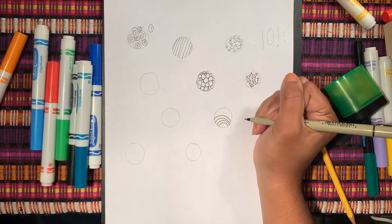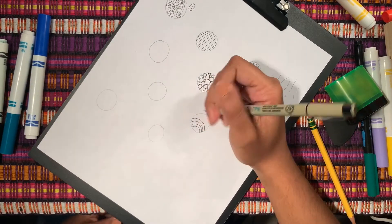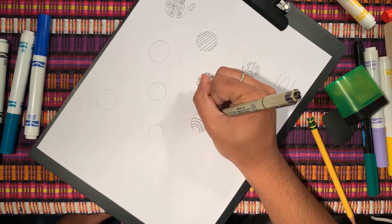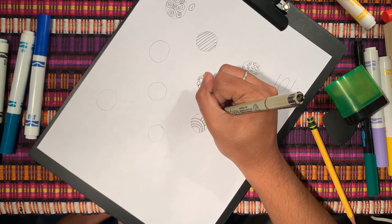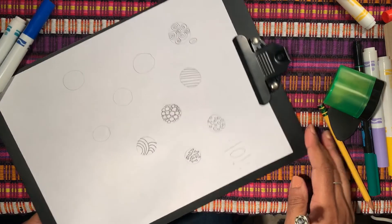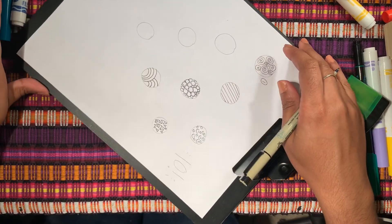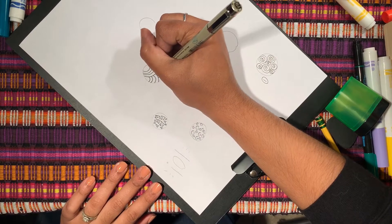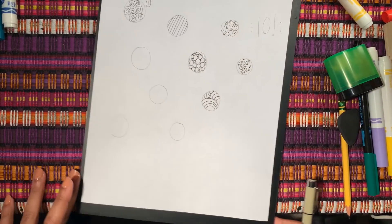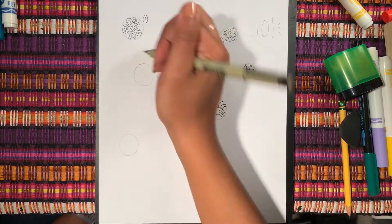I'm going to stop and then turn my page and start another rainbow here. Wide U, another wide U, another wide U — you guessed it, we're going to turn our page again. I'm going to turn it even more, get crazy. Look at how cool that looks! Love it. Let's add some clouds in here.